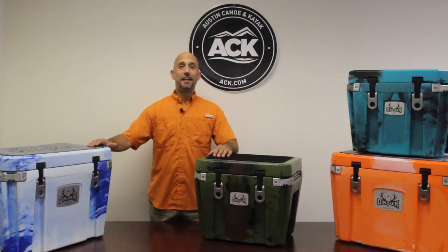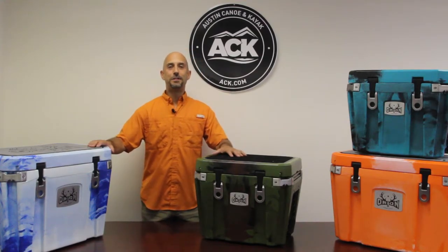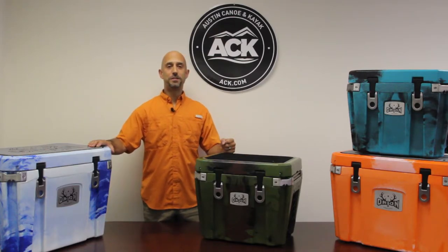Hi, Steve here at ACK, and today I'm surrounded by Orion coolers. These are new coolers out this year from the makers of Jackson Kayak. They're made here in the US, which is really cool.